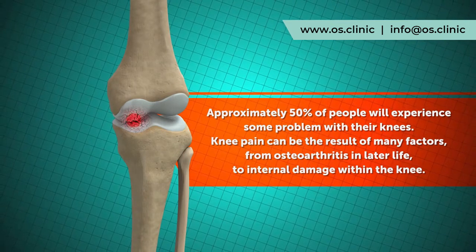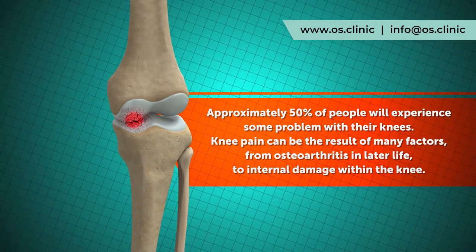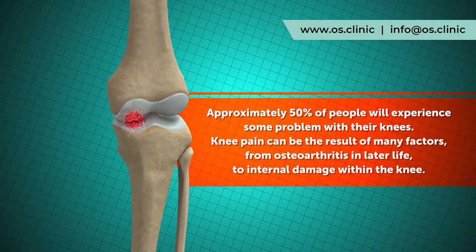Up to 50% of people have problems at some point with their knees. This can be a result of many factors, including osteoarthritis in later life to internal damage within the knee.